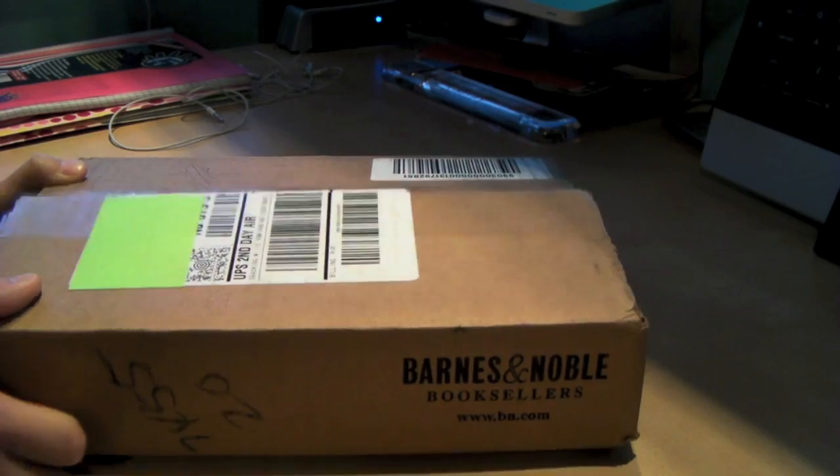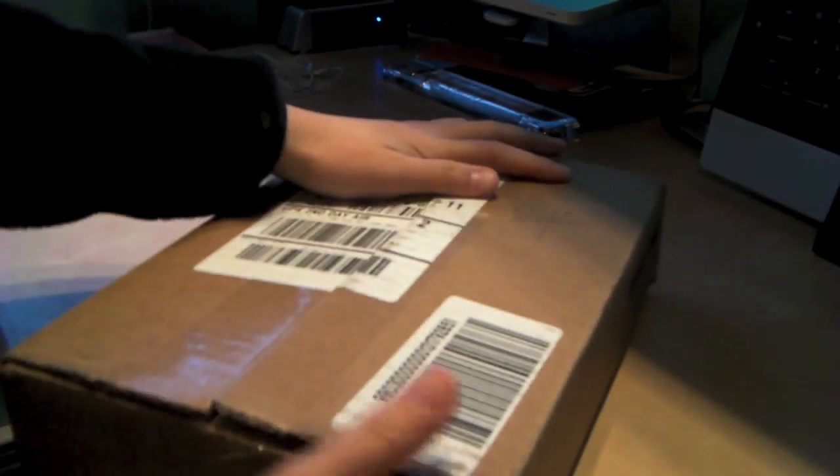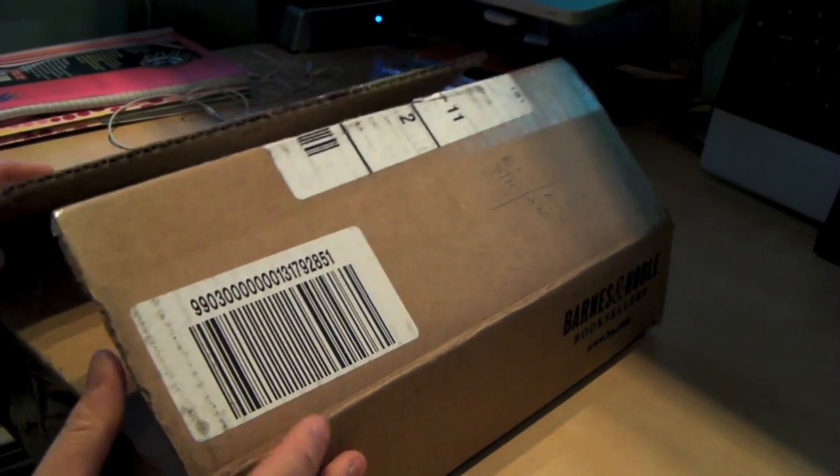Alright guys, what's up? This will be an unboxing video of something from Barnes & Noble. So I probably already tweeted this — I was asking you guys for your opinion, made my decision, and I actually ordered this on Monday. The Barnes & Noble Nook.